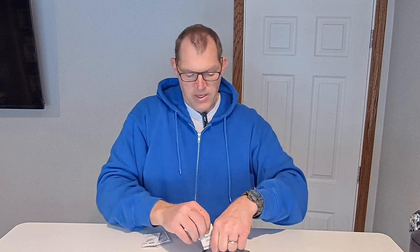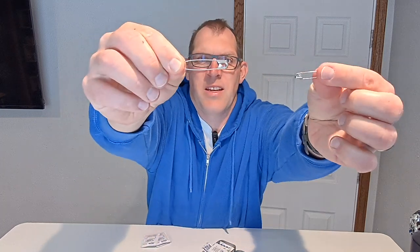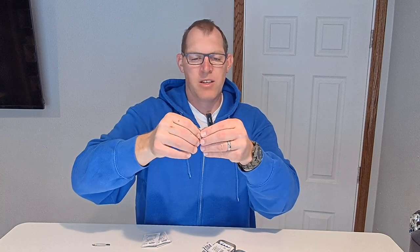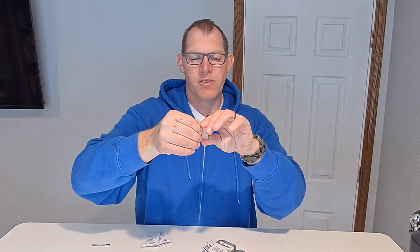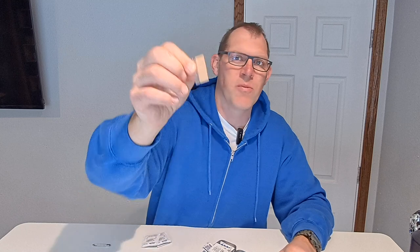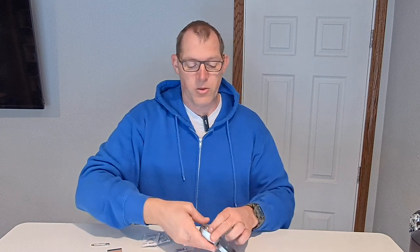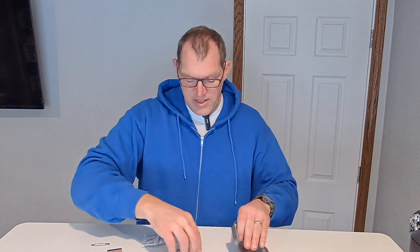It includes two bobby pins — a bigger one and a smaller one. It does include a razor blade, so be careful with that. I'm not even going to try to take the cover off. If you're going to travel on an airplane or something like that, it might not pass through TSA security.